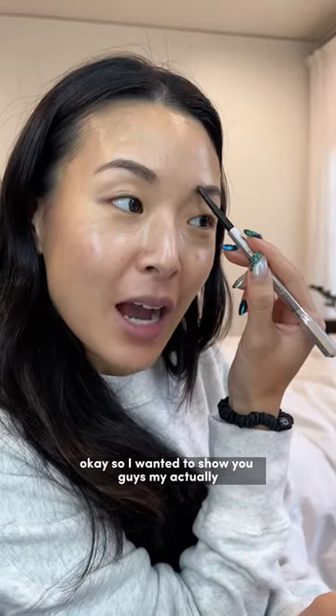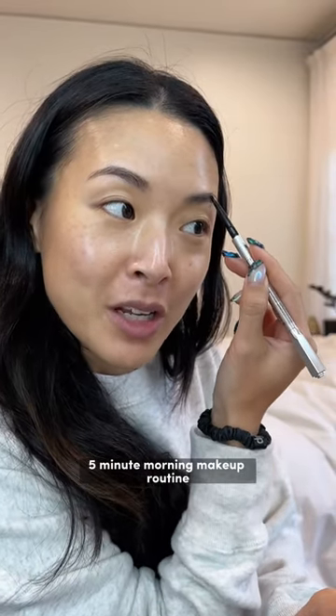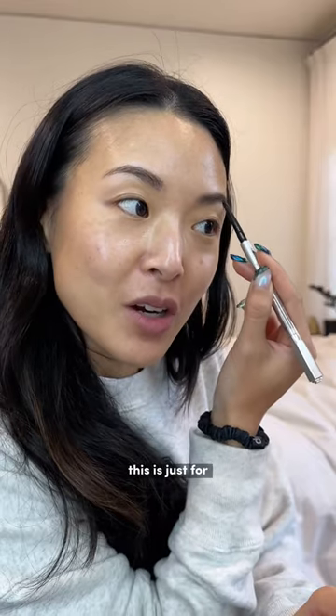I wanted to show you guys my actual five minute morning makeup routine. This is just for days where I have to quickly run out of the house, because I am a mom.